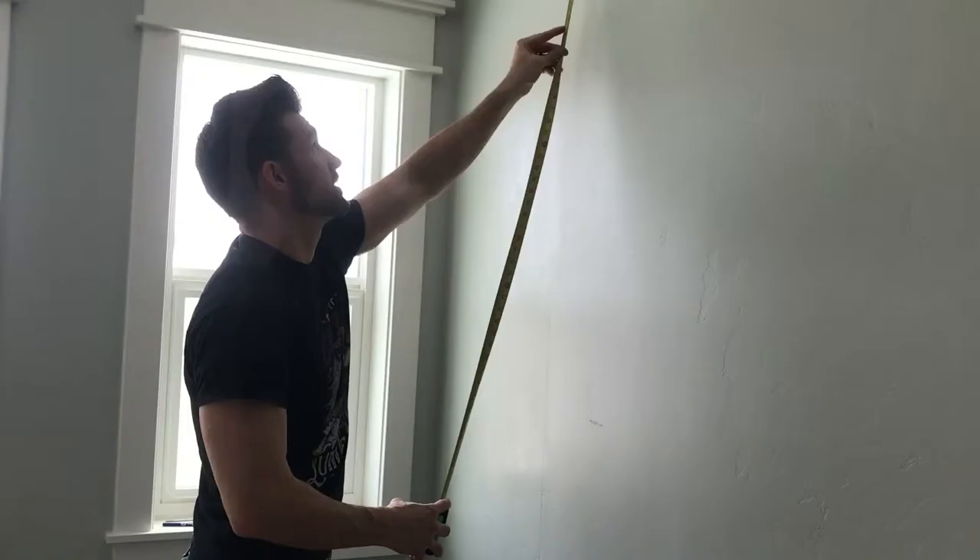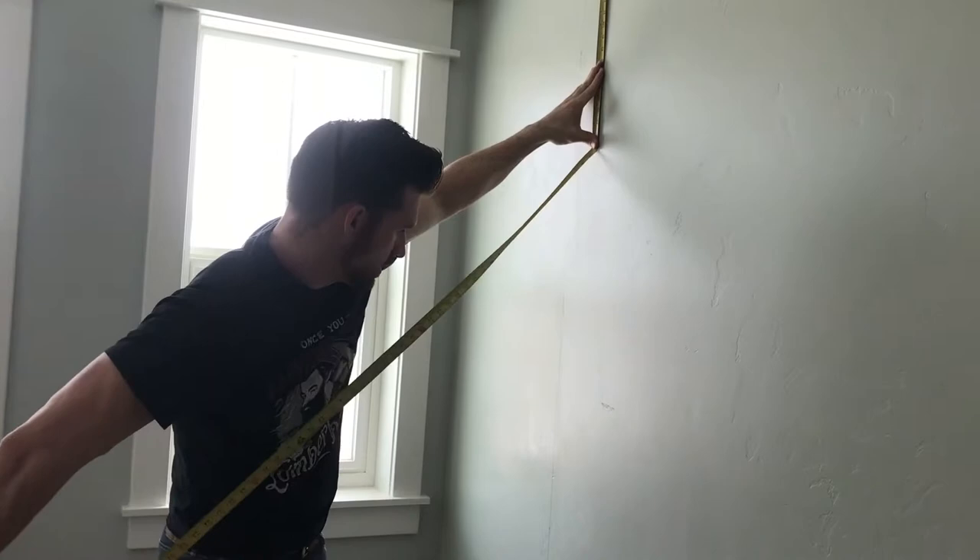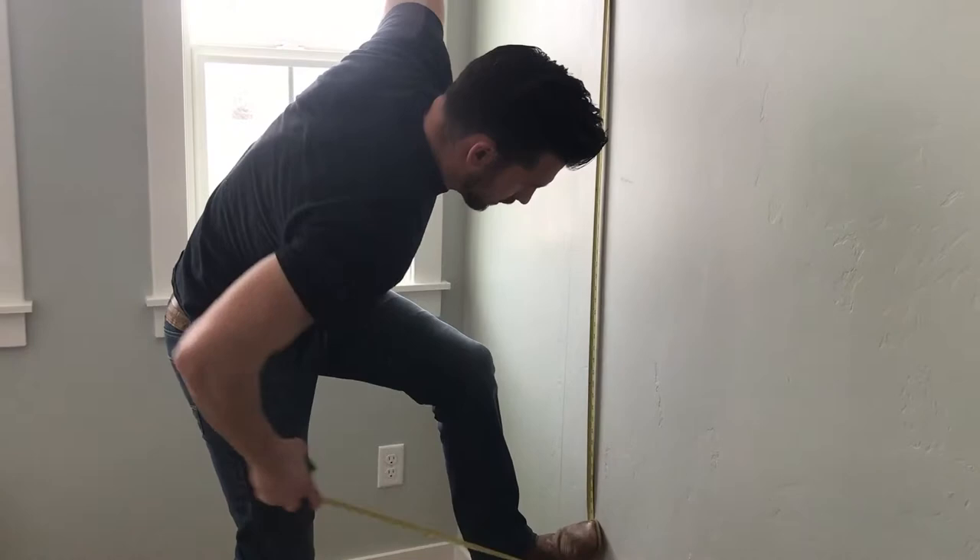We're going to measure our wall height so we know how long to cut our wallpaper. We're going to want to add about two or three inches to it. Got 91 inches, so I'm going to cut it at 93.